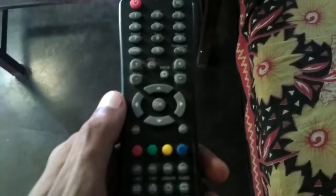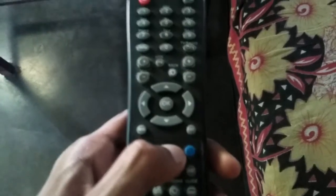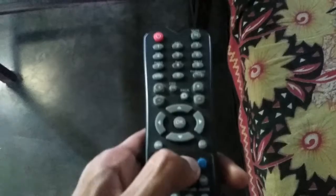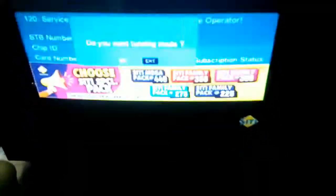Then press and hold the yellow button for a few seconds. You will see this option: 'Do you want tuning mode?' Use your remote's 4 key to move, then press the OK button.